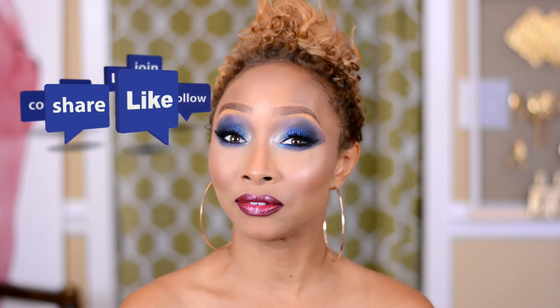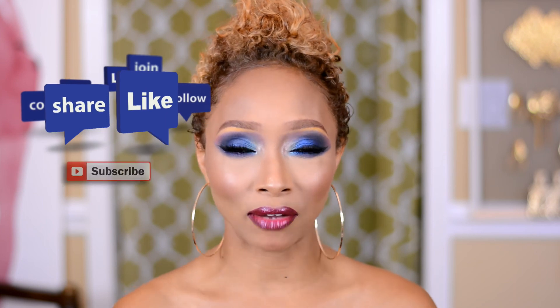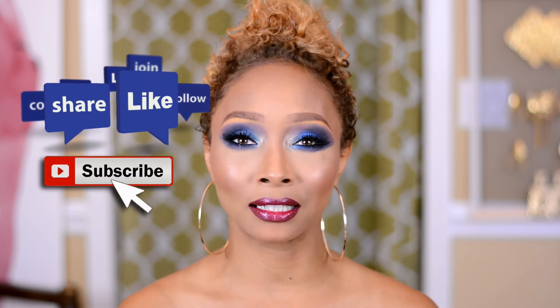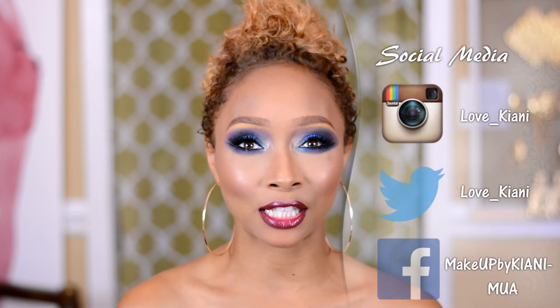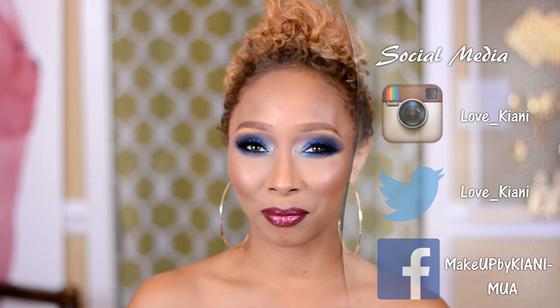Make sure that you highlight your cheekbones, and there you have a beautiful glamorous smoky eye for the summer. I'm hoping you guys enjoyed this tutorial. Remember to follow me on Instagram at love_kiani to receive daily beauty tips from me. If you haven't subscribed to my channel, click the link in the down bar. Thanks to all of my brand new subscribers — we finally hit 4,000 subscribers, and this smoky eye should actually be in honor of you. I appreciate you guys so very much, and until next time, thanks so much for watching. Hugs and kisses — we'll talk soon. Bye.